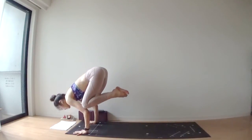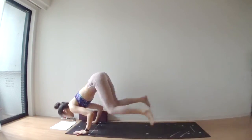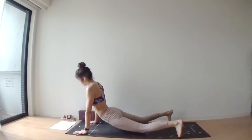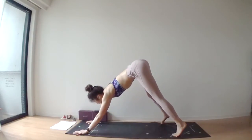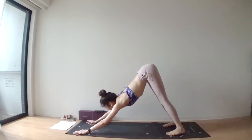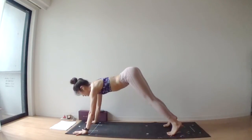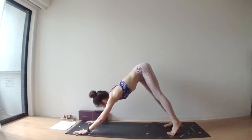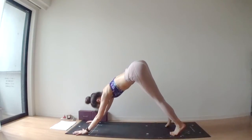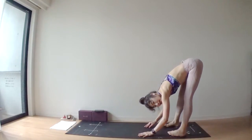Maybe we're going to meet in downward facing dog from here. Chaturanga. Upward facing, exhale, downward facing. Deep inhale through your nose. Deep exhale through your nose. One more thing — walk your hands towards your feet.